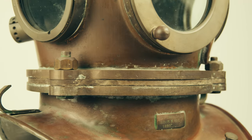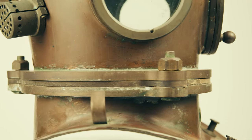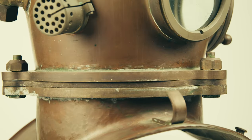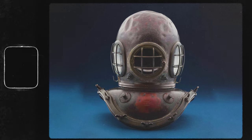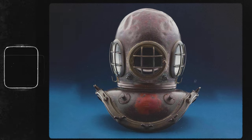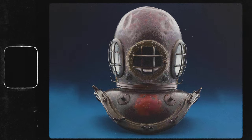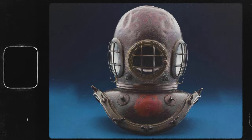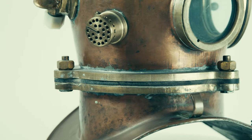The diver dresses in through the neck of the dress, but the breastplate attaches to the dress by the three bolts on the neck ring. This three-bolt system is much different from Augusta Sieve's design, which used 12 bolts and four brass brails to attach the breastplate to the dress. The 12 wing nuts and four brass brails of the Augusta Sieve design are now replaced with just three large nuts.